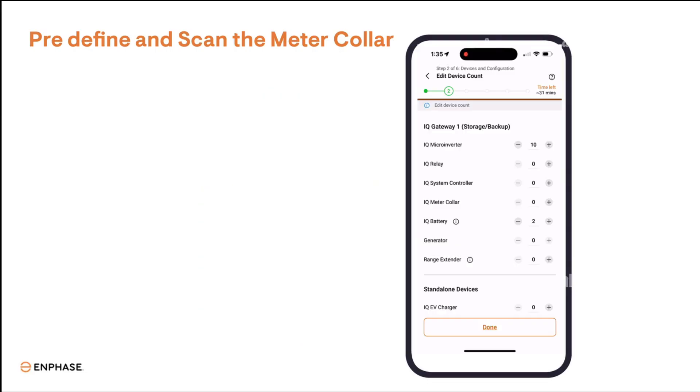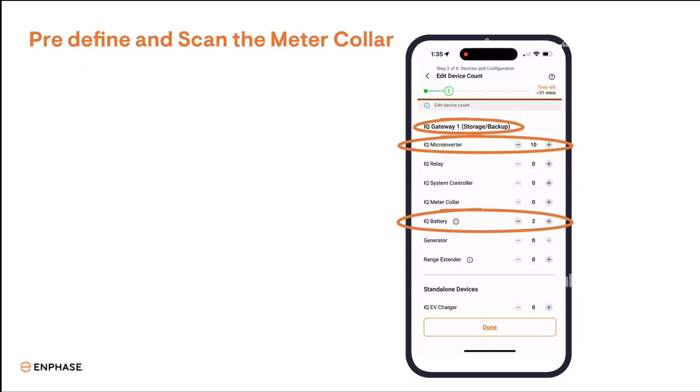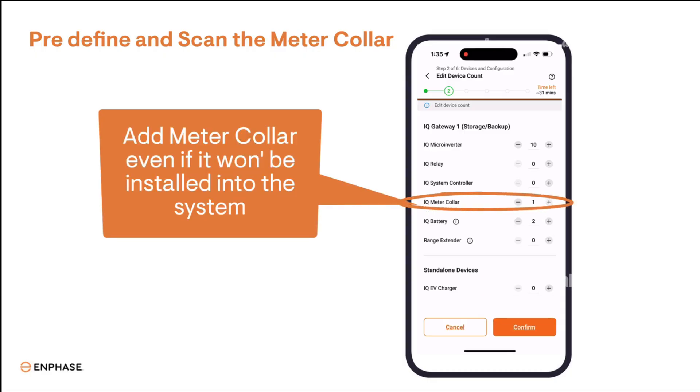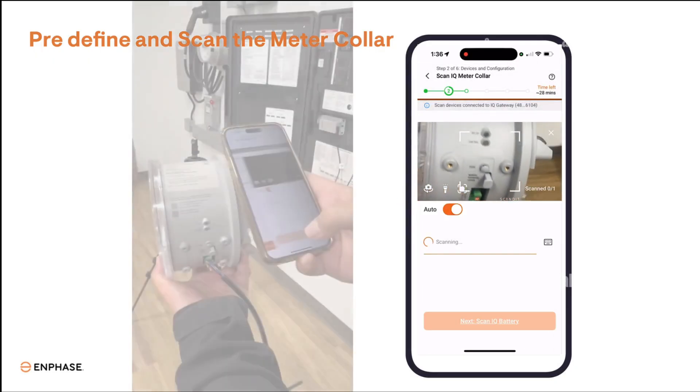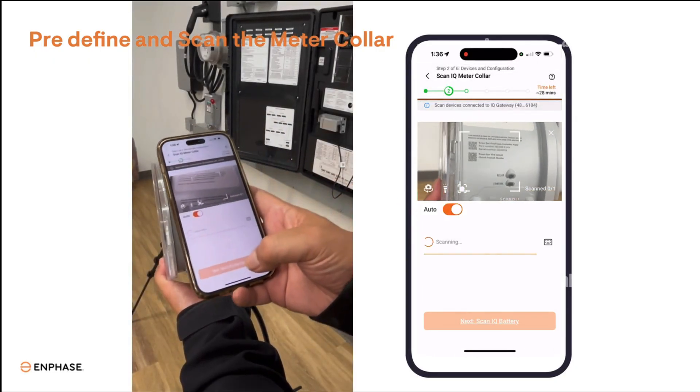In the Installer app, Step 2 — Devices and Arrays — define the IQ Combiner Count, Micro Inverter Count, and Battery Count as normal, and add one meter collar to the count, even if it will not be installed by the utility yet. Scan all of the device serial numbers, including the meter collar serial number QR code, even if the meter collar won't be installed on that day.